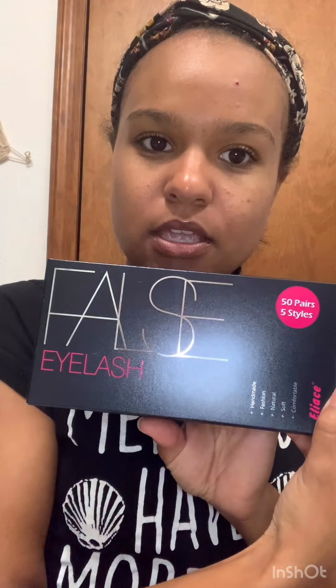Let me show y'all — false eyelashes, it's 50 pairs, five styles. Forgive me but I already was playing with them and I cut them because I got like tiny little eyes, so sometimes you have to cut them to adjust them. So this is gonna be real fun. I feel like y'all are gonna laugh at me because I'm really not gonna put on lashes, y'all. But I miss y'all — it's been a minute, it's been like a week and some change since my last video.